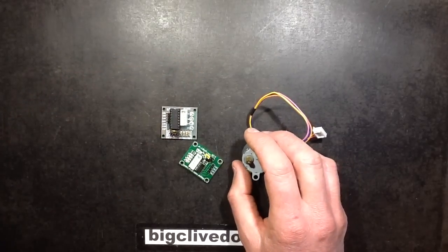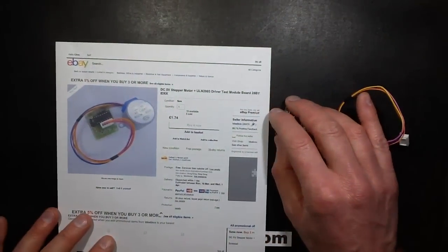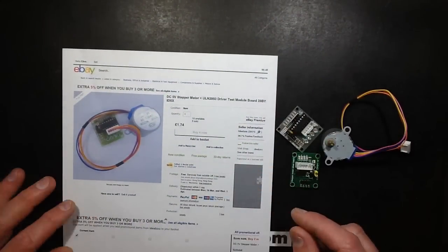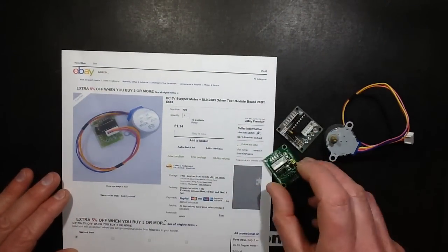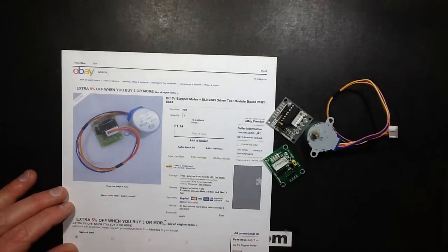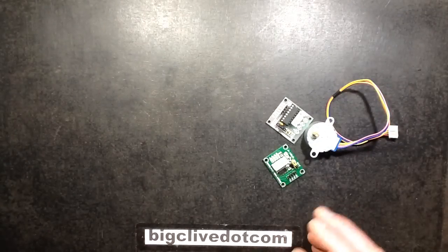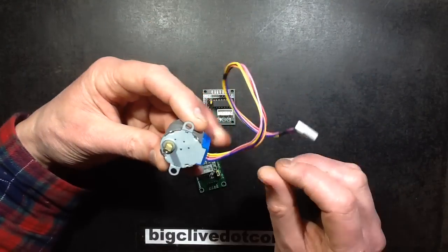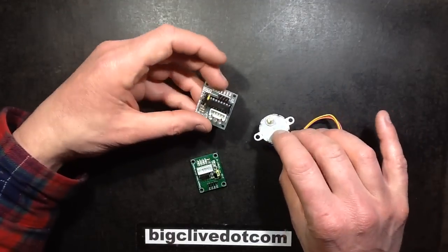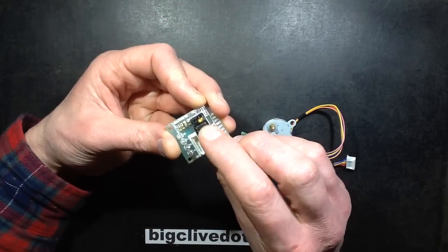You can get these as pairs. If you search eBay for 'Arduino motor' or 'Arduino stepper' you'll find them. You can get a matching set of the driver and motor for £1.74 in the UK, which is probably about $2.80 — not expensive at all, well worth playing with. Given the choice of two modules, I'd get the one with the chip in a socket, because it just makes sense.